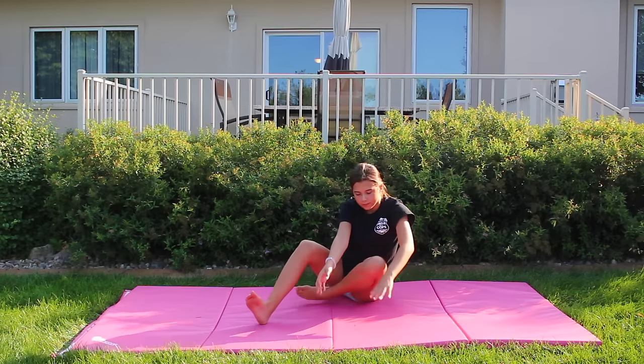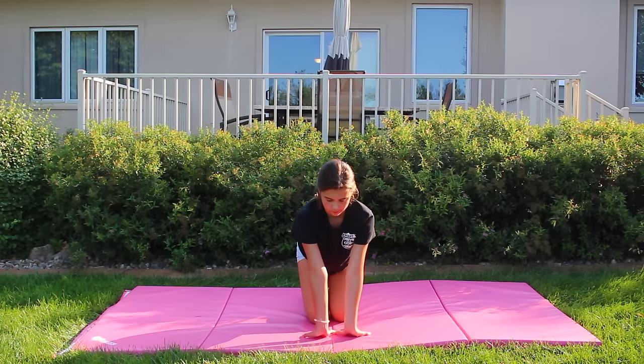Before doing any gymnastics, you should always start off by stretching. So you can either follow along with Maggie or do your own stretches.